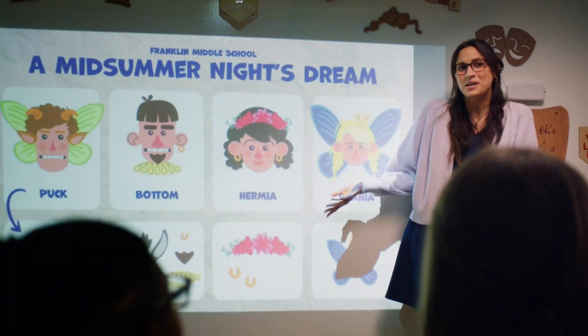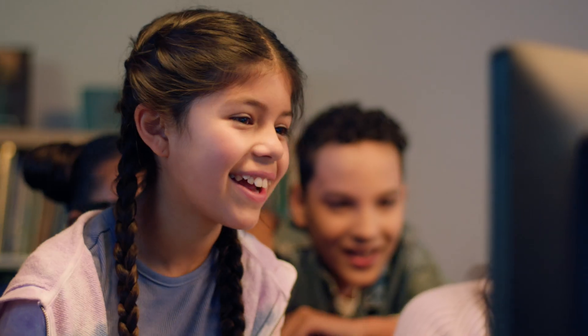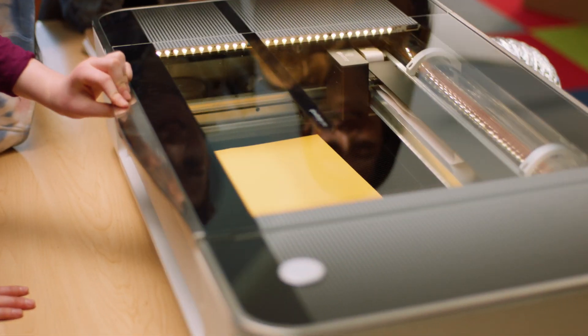Students of all ages and grades can create with Glowforge. They already know how. The app is easy to use and makes customizing prints a breeze. Design with your favorite software or just a pen and paper. With Glowforge, they have everything they need to turn what's in their head into something they can hold in their hands.